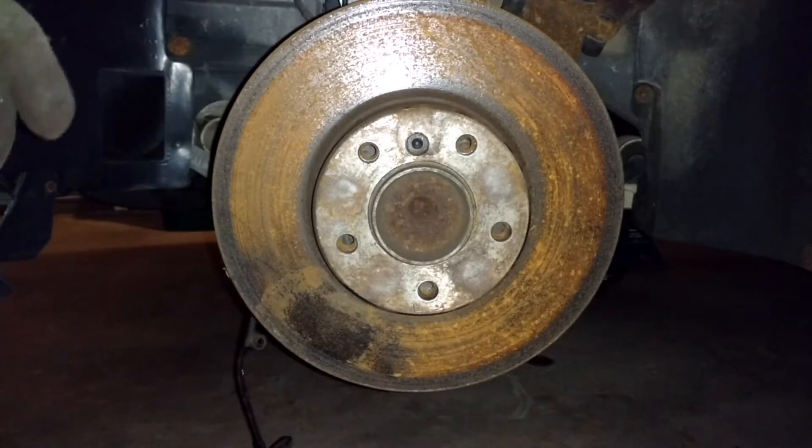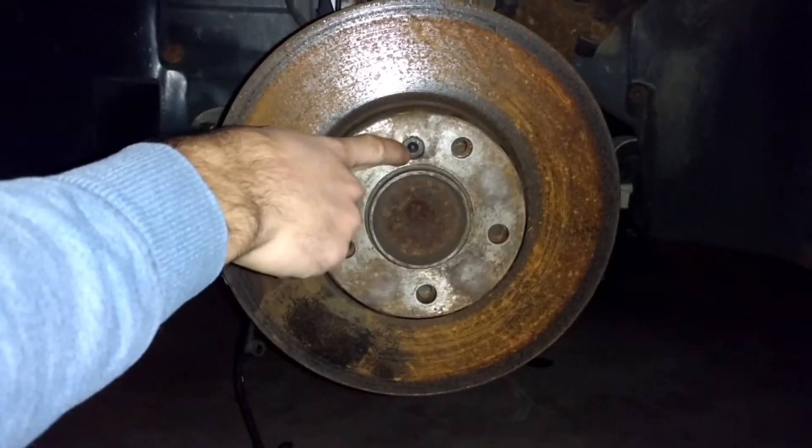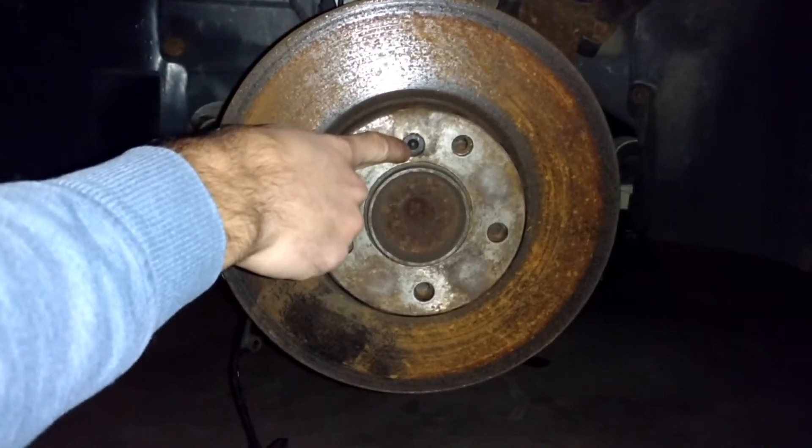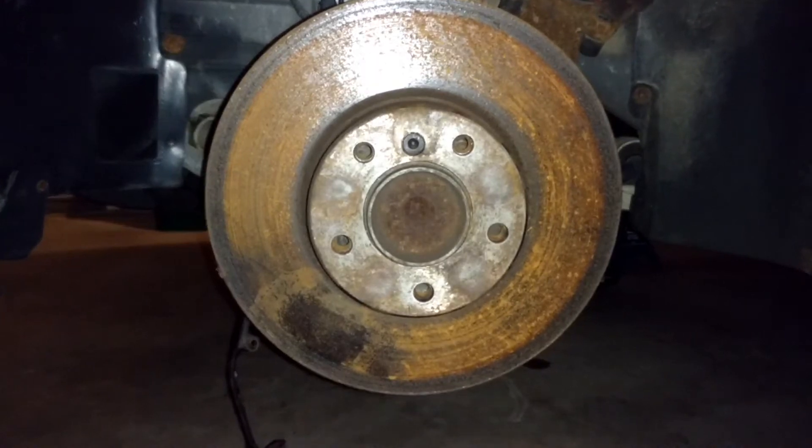The next step is to take the rotor off. To do that, loosen this little screw with a 6mm Allen bit, and then you should just be able to remove the rotor from the hub.